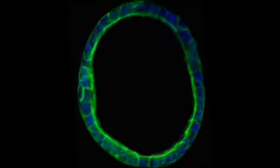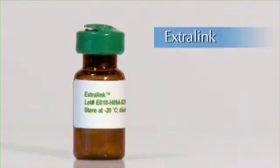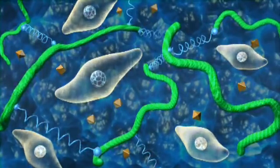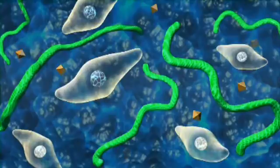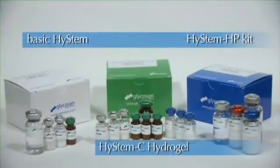For easy recovery of cells grown in 3D, you can replace the Extra-Link crosslinker with a PEG-SSDA crosslinker. PEG-SSDA is a fall-apart crosslinker which gets cleaved with the addition of a reducing agent, allowing easy retrieval of encapsulated cells. PEG-SSDA vials can be used for all three HySTEM kits.